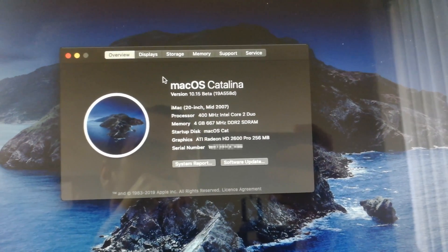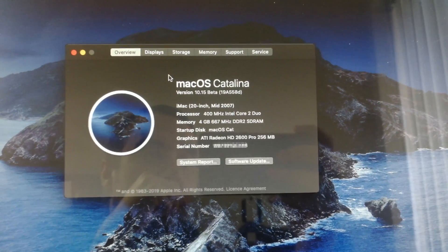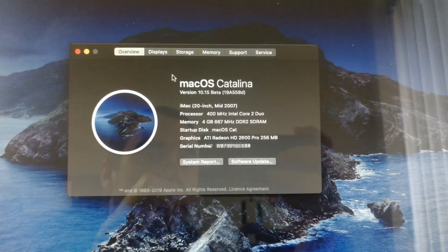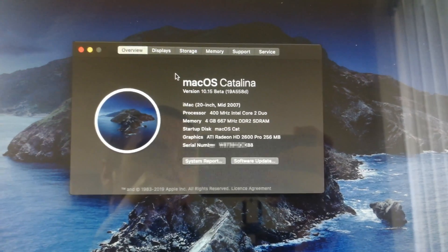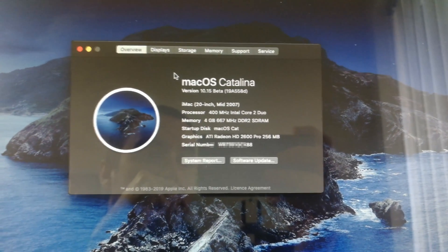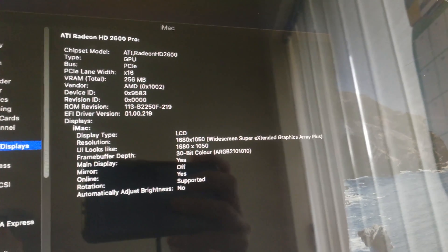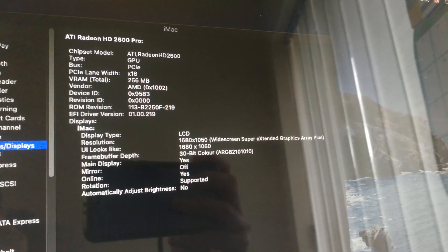So we are running macOS Catalina version 10.15. You can see the processor string is wrong but it still works — that's just cosmetic. You can see that the ATI Radeon HD 2600 is also natively supported without any modification.